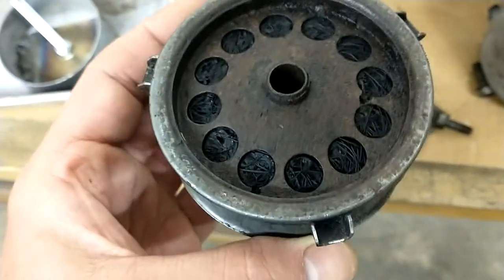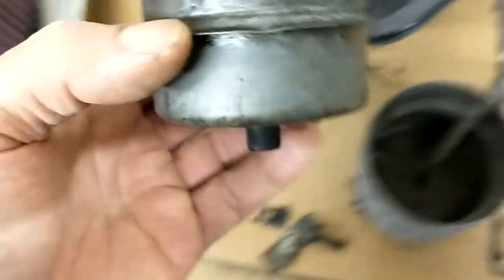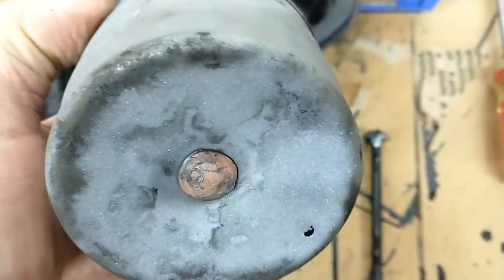I couldn't really find any replacements. You search for draft tube or oil fill breather or anything like that, and all you get is hits on the Chevys. So I decided to see if I could clean this up, but while I was sandblasting it, it developed a couple holes because this thing is just so old.